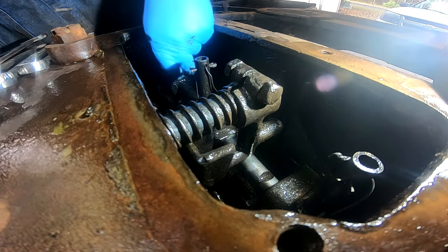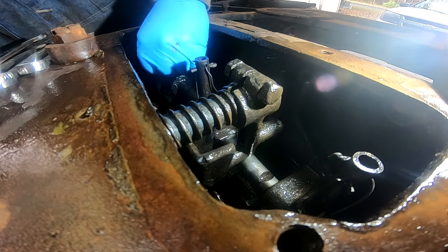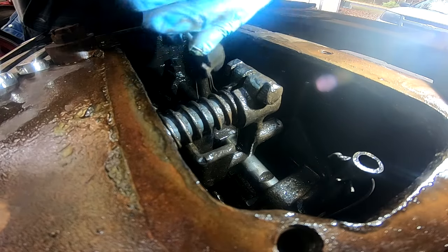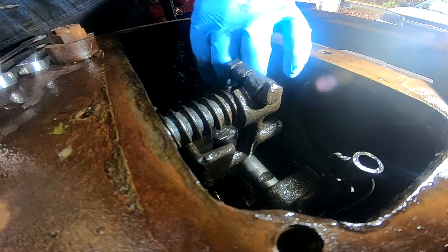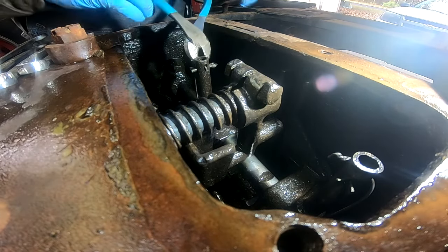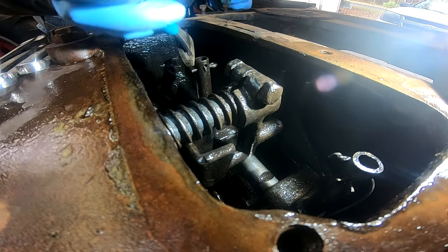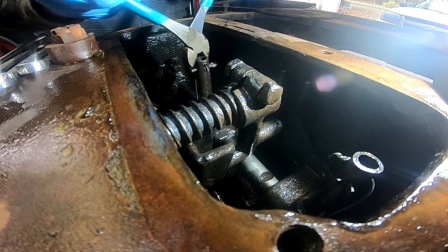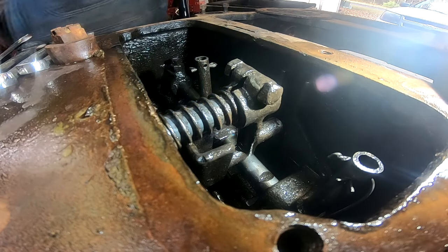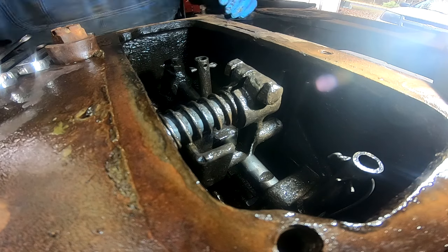I did spray all this stuff down with degreaser over the last few days — every night when I got home from work I'd spray it down. I tried spraying everything with hot water this morning, but it seems like I probably should have just left it alone, because now it's oily greasy instead of sludgy greasy, if that makes sense.